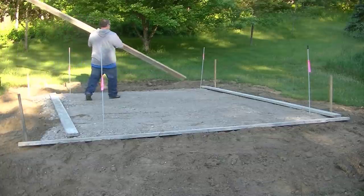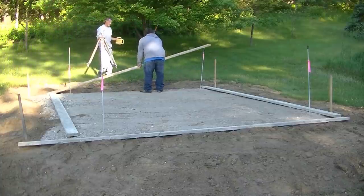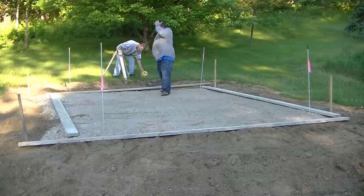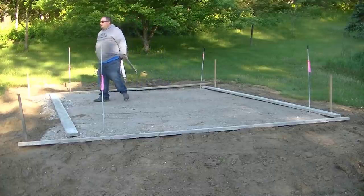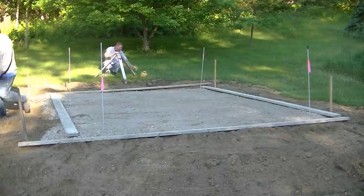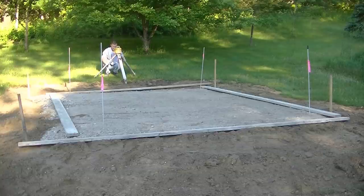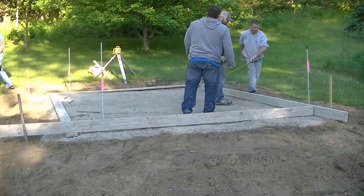As you can see, this was kind of a grassy, loamy area, and the excavator came in and dug out about 12 to 16 inches of that existing grass. Then he installed about 12 inches of gravel and compacted it nice and flat. That's the sub base that we'll put this slab on.